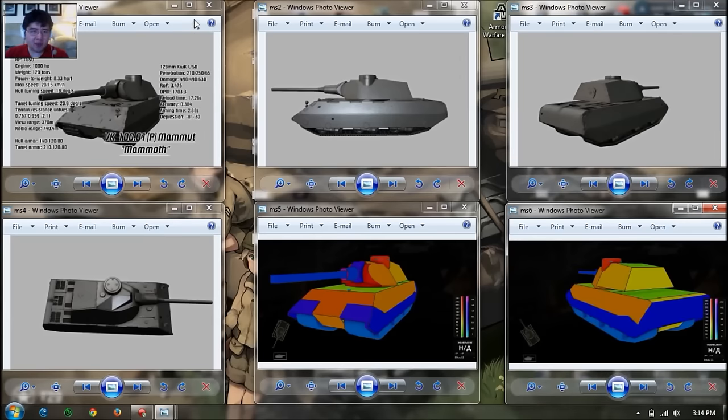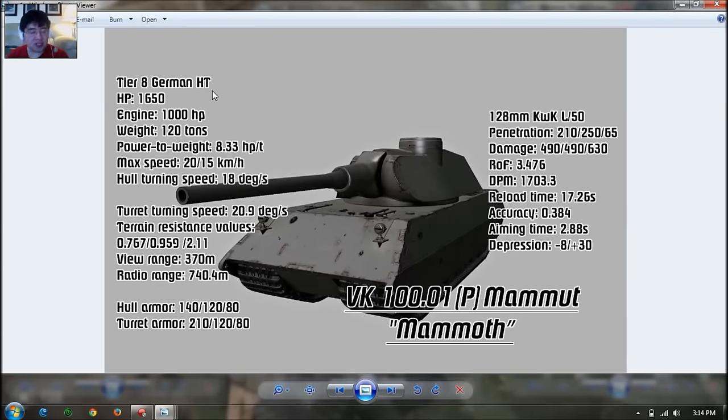Here are the main stats for the Mammoth, the most recent tier 8 version. It has 1650 health, which is quite chunky for a tier 8 heavy. Engine power is 1000, weight is 120 tons, so the power-to-weight ratio is only 8.3, which is kind of slow. Comparing it to the OI at 7 horsepower per ton, this vehicle is slightly faster. Top speed is only 20 kilometers per hour.